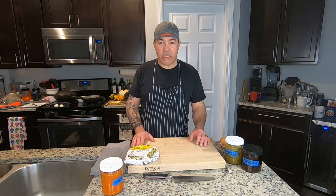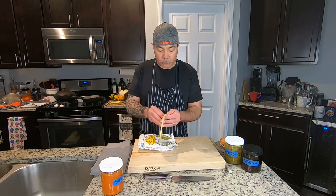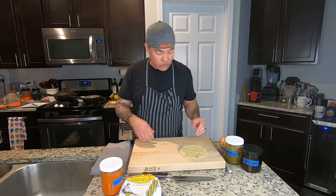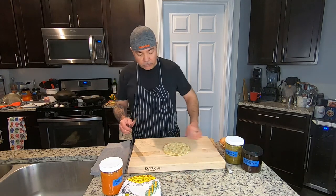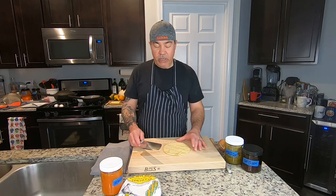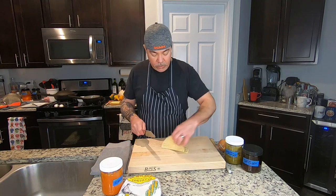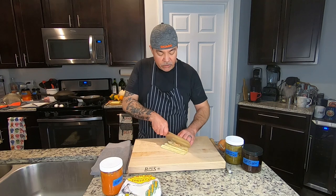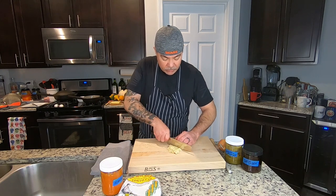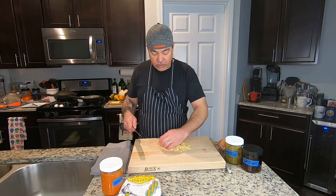We're going to do something that my mom called migas — kind of a Mexican dish. Basically I've got some corn tortillas; I like using two for me. I've got my Boos Block out this morning. I usually don't like using my Boos Block on any kind of raw proteins or too much wet stuff, but the onions and tomatoes are okay. Now my mom would just tear these tortillas up into small pieces, but I prefer to use my knife and cut them into nice little diced square pieces of tortilla.